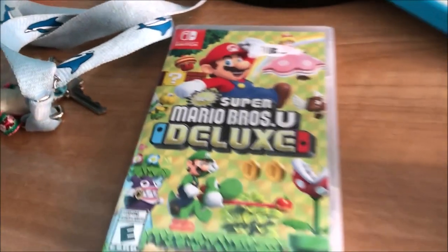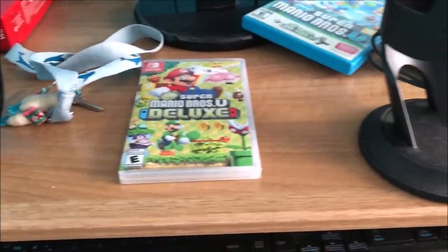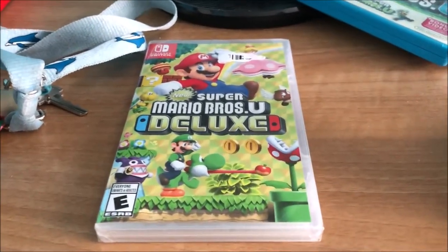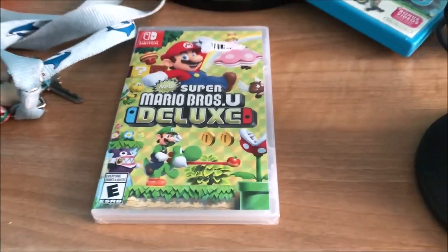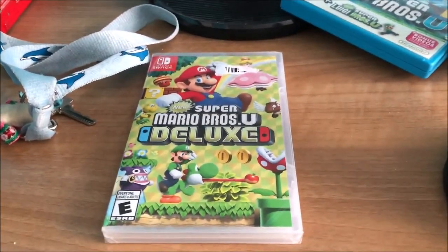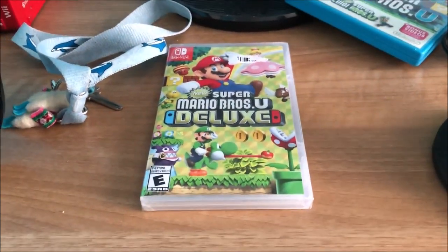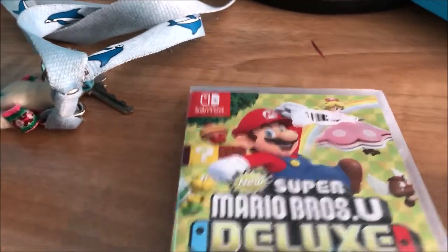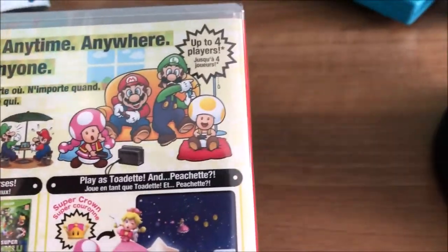Sorry about the little cover there — it's just a scanner I bought at the store. A buddy of mine who lives with me in Canada got me a discount because of Mario Day. It's a great game, essentially the exact same thing as before.